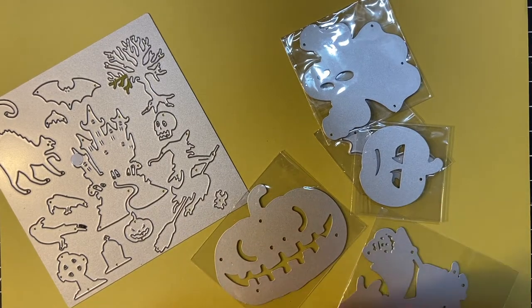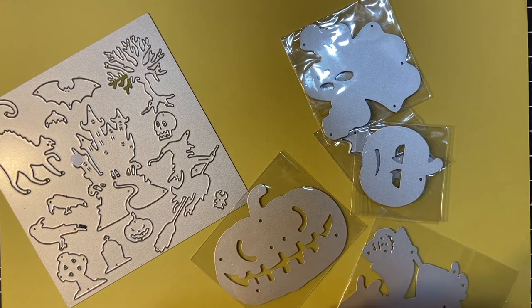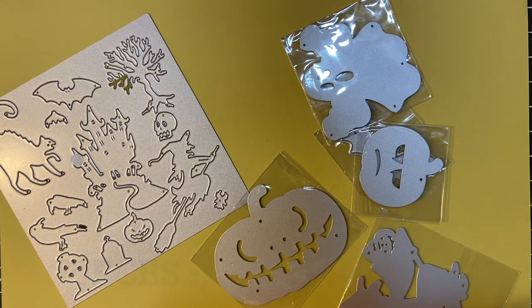Hello my crafty friends, welcome back to another month of Embellishments on the 11th. This is a collaboration put on by Deb Hauck of Deb Hauck's Crafty Cottage, and every month we make little decorative things that we can use to make cards or other projects.